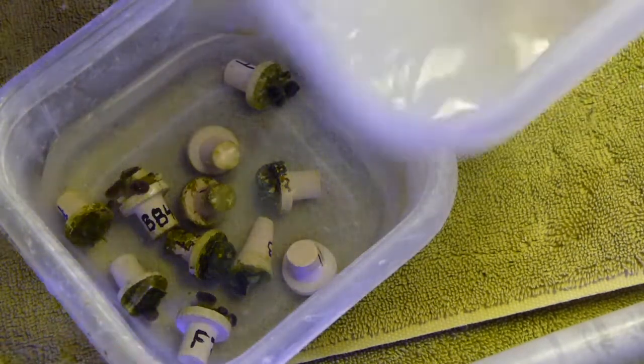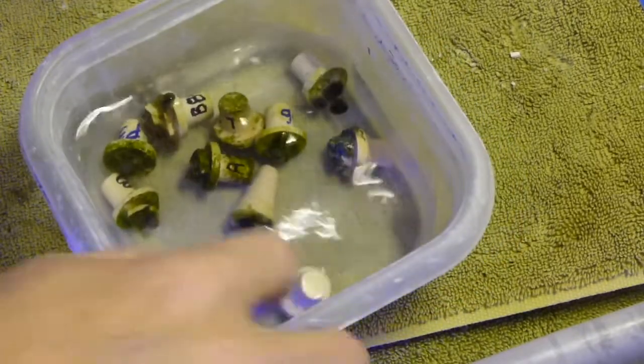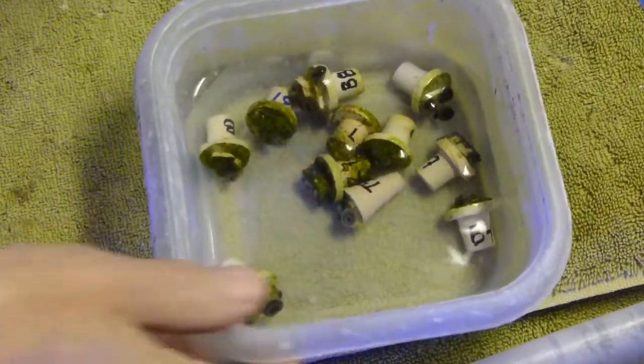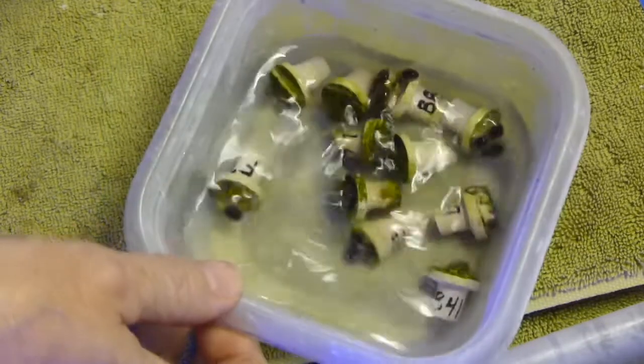So I've taken everything out of our container with the dip in it. Dispose of this properly. Rinsing everything off in here. Give it about 5 to 10 minutes in here, and then I can put the frags away in our aquarium. Glue them down with some superglue or epoxy wherever we want. And we're good to go.